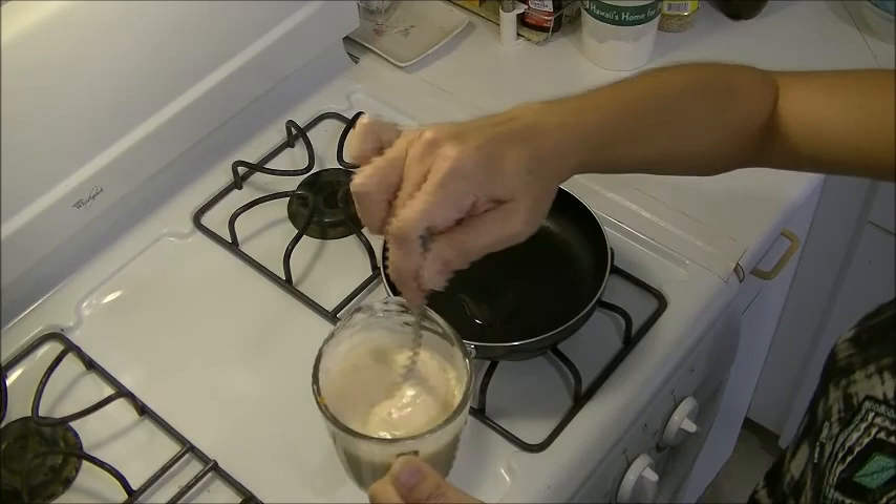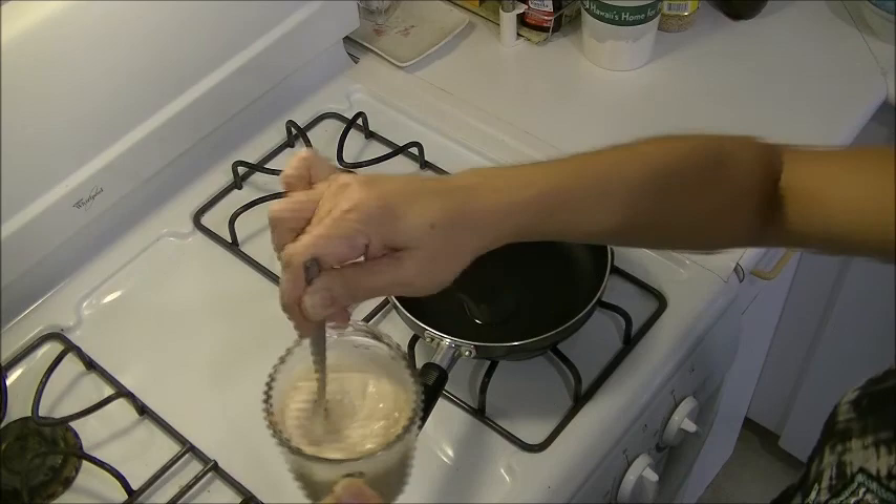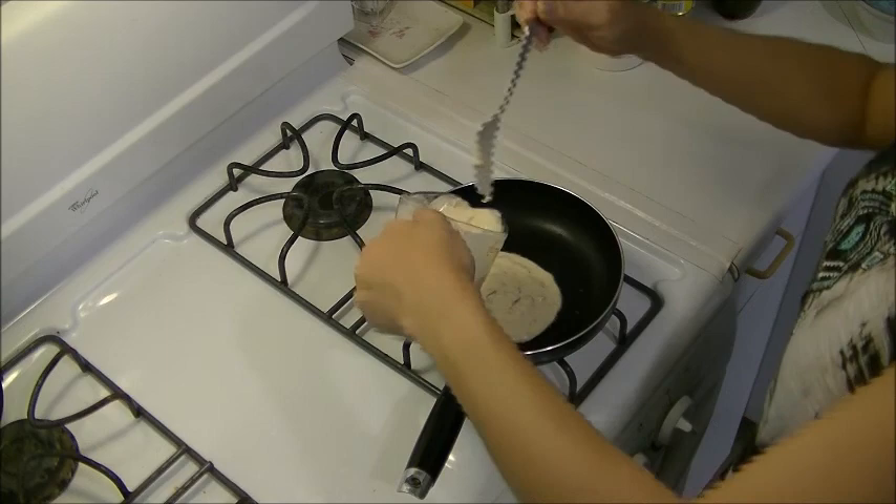Mix them real good. Let's do a taste test. I might want it thinner, I'm not sure yet. This looks good! It smells good.